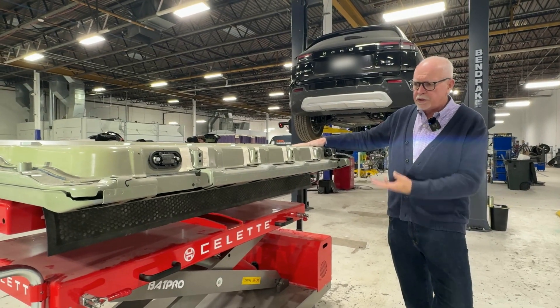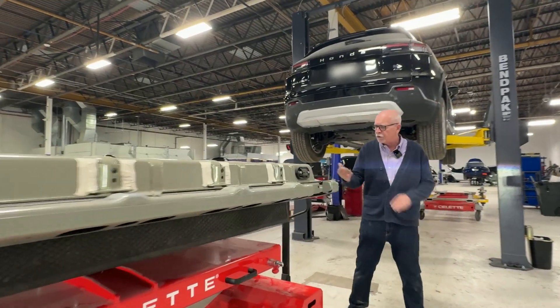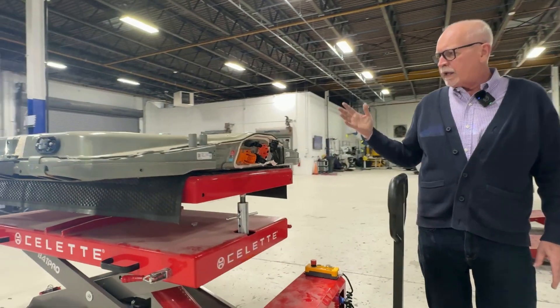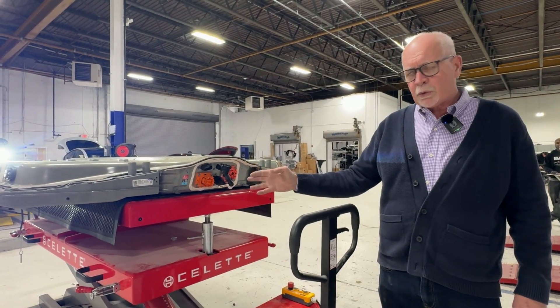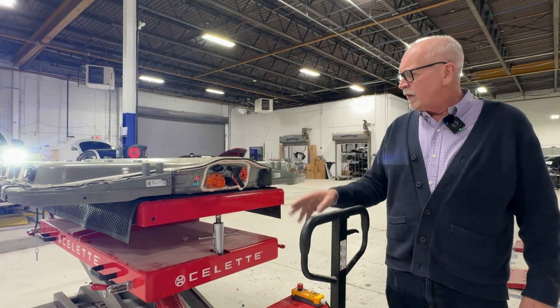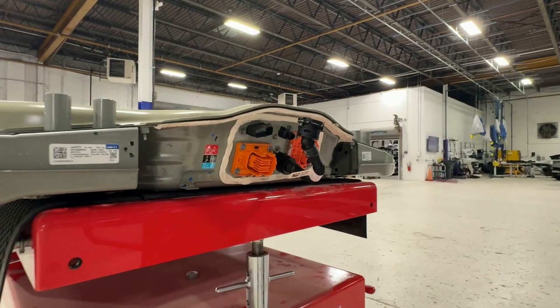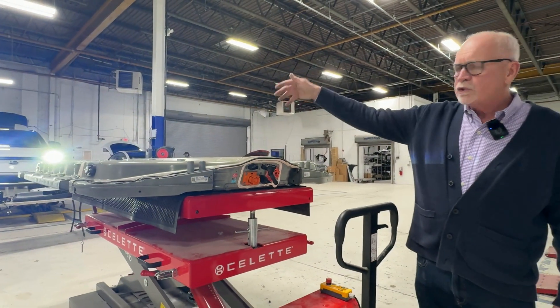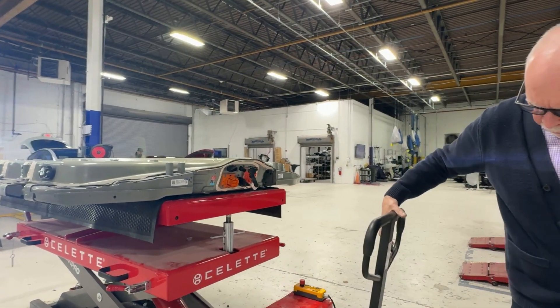These batteries don't have the same rapid-mate or quick-connect technology that Tesla uses, where you can simply unbolt it and drop the battery and the low voltage connections, high voltage connections, and all the thermal management cooling connections automatically come into place. These are very manual — the battery essentially just bolts up in the vehicle and then you have to make all your connections from the front. You can see the thermal management cooling lines in and out, high voltage components in orange, and low voltage components in black.